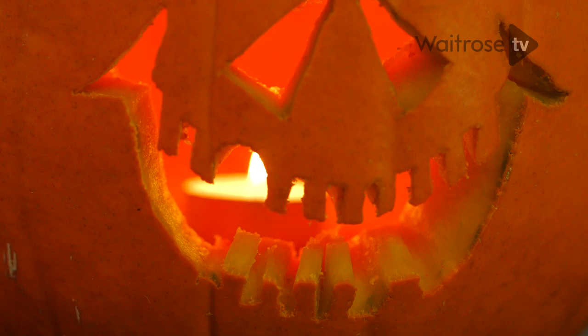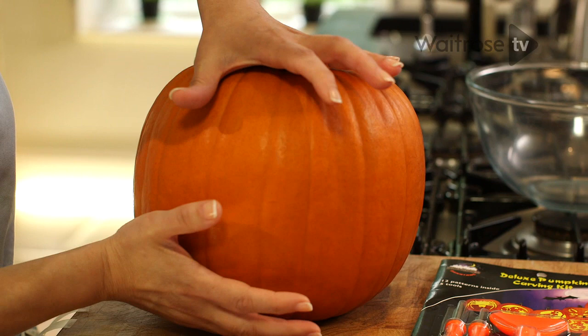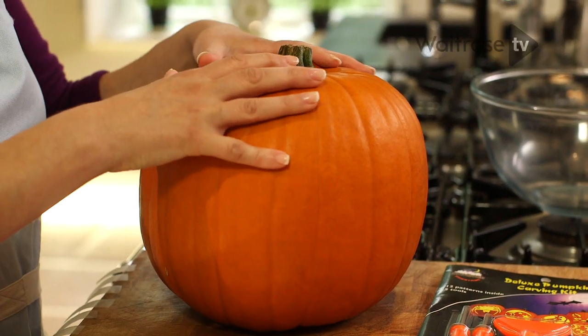The first thing you need to do is choose the right pumpkin. I like to find a nice wide one and make sure it sits quite firmly on the board. You don't really want a wobbly one.